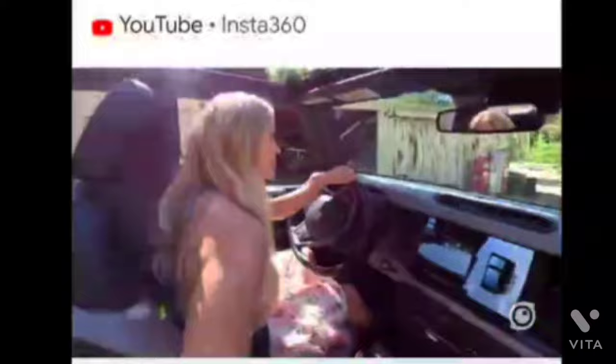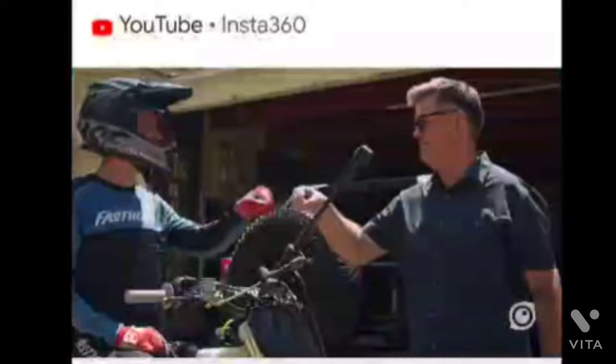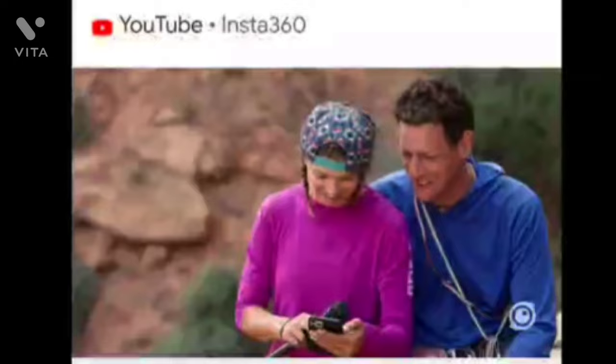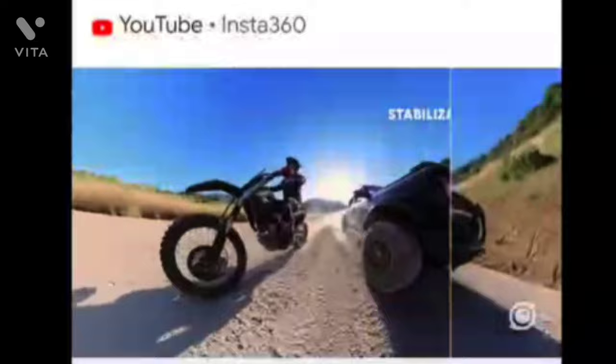With creativity, the impossible becomes possible. The invisible selfie stick disappears like magic, revealing amazing third-person views. With 360 reframing, every angle is at your fingertips, so it's never been easier to discover new perspectives. And with industry-leading image stabilization, the journey has never been so smooth.